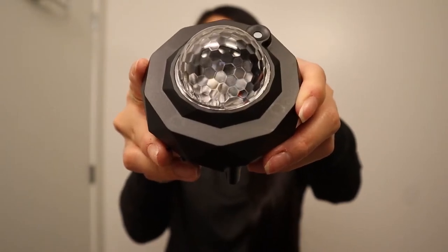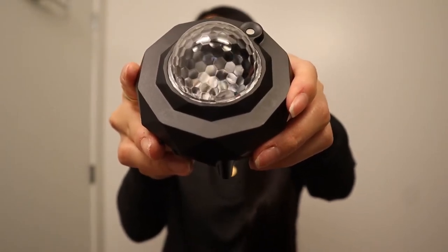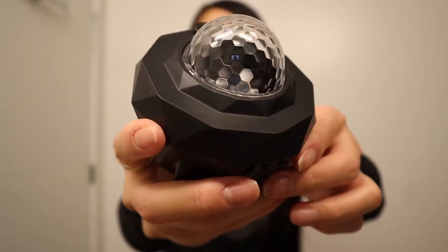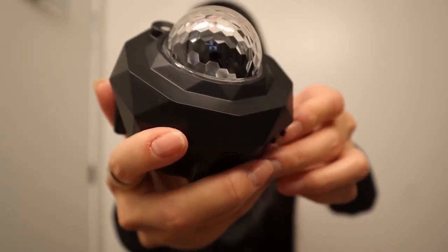With the star projector, there are multi-color and lighting effects. You are able to control the timer, brightness, ocean waves, and music on the star projector.